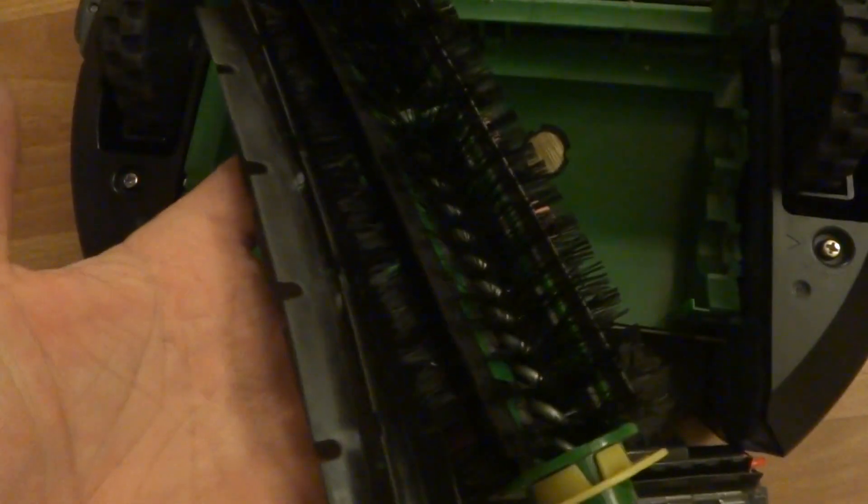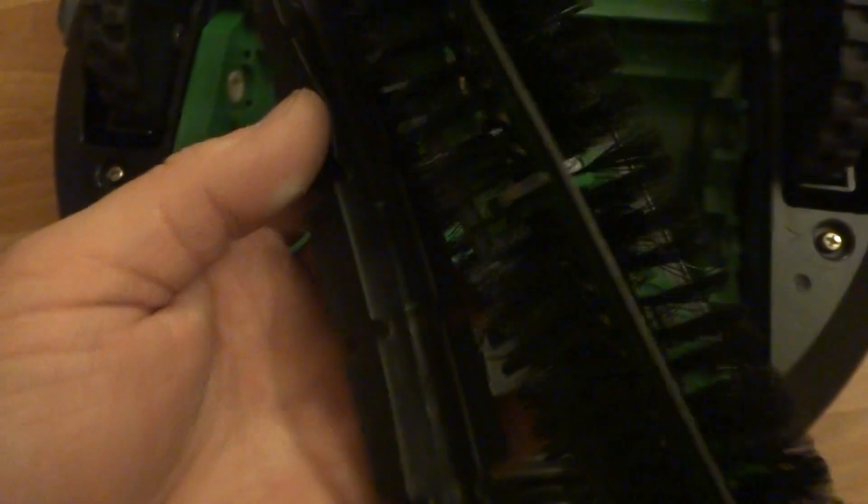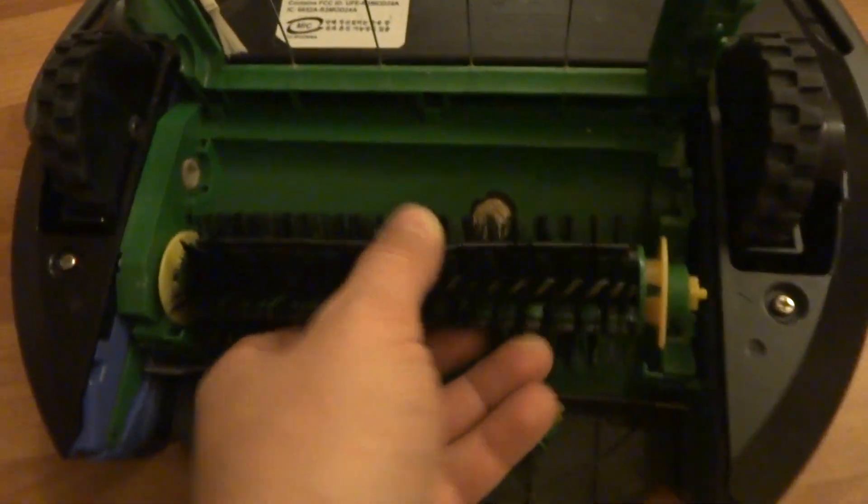Here's the bottom side. Here's the vacuum bin and the dust bin — everything has been cleaned out. There's the serial number in case anyone is interested. The brushes have also been cleaned and disinfected. The cleaning head module has been cleaned out and re-lubed, so you'll get long life out of this Roomba.